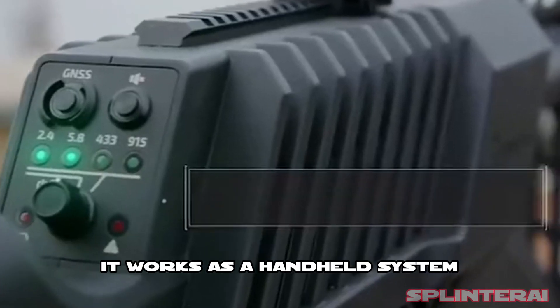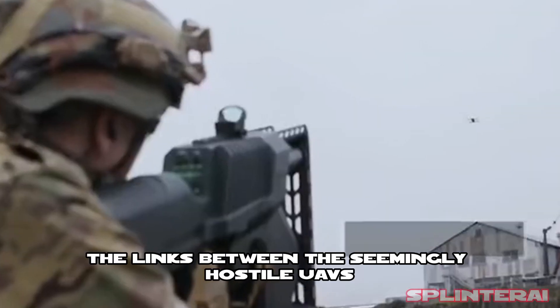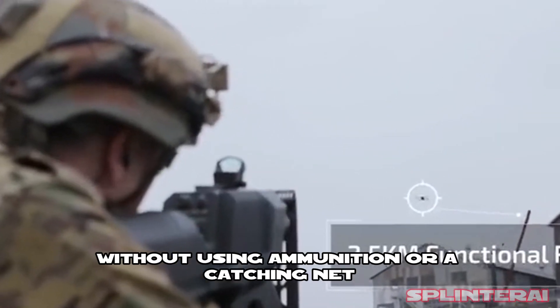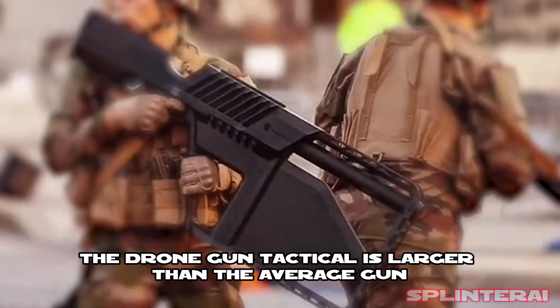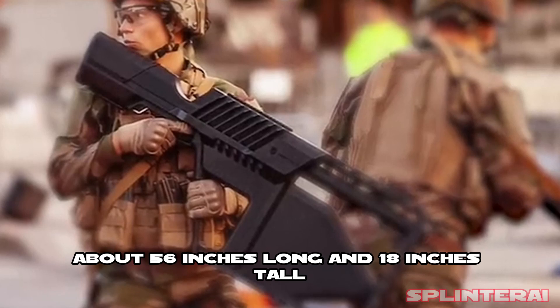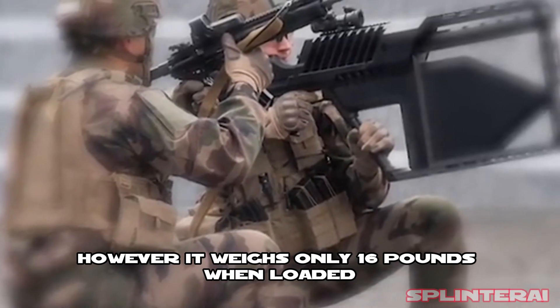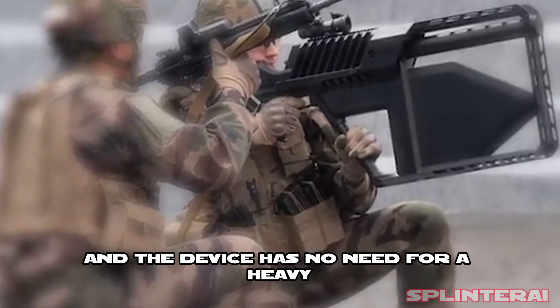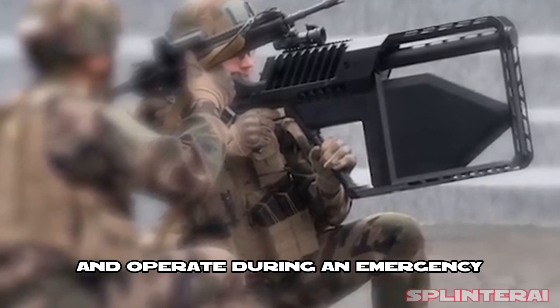It works as a handheld system that uses radio frequency jamming to disrupt the links between seemingly hostile UAVs and their operators without using ammunition or a catching net. The Drone Gun Tactical is larger than the average gun, about 56 inches long and 18 inches tall. However, it weighs only 16 pounds when loaded, and the device has no need for a heavy accompanying backpack, making it easier to carry and operate during an emergency.